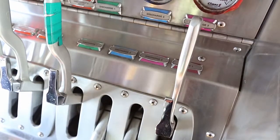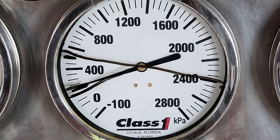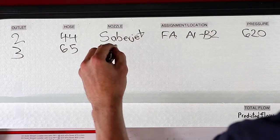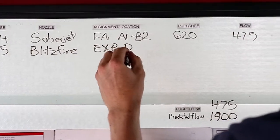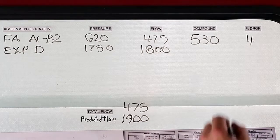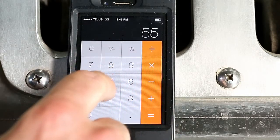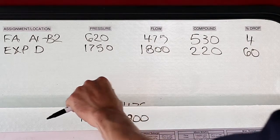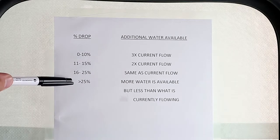Pull the next line — it's a 65 blitz fire. The compound has dropped to 220. Outlet number three, 65mm hose, blitz fire nozzle assigned to cover the exposure on the Delta side. Pressure is 1,750, flowing 1,800 litres a minute. The compound is now at 220 kPa. The drop is 330 divided by 550, which gives us 60%. Adding 475 and 1,800, our total flow is 2,275. Checking the chart, we're above 25%.